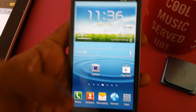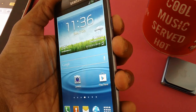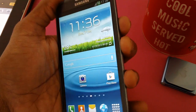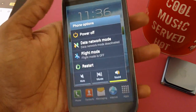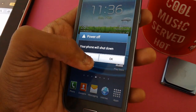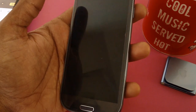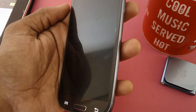Ensure that you are placing the zip file in the external SD card and not in the phone memory. Once done, disconnect the phone and turn off the device. We have already placed the zip file in the external SD card. Now it is time to turn off the device — long press on the power button and select the power off option.